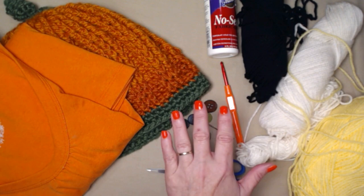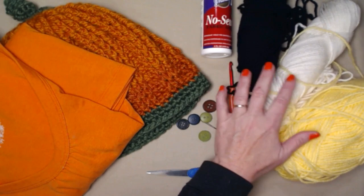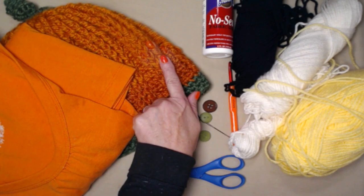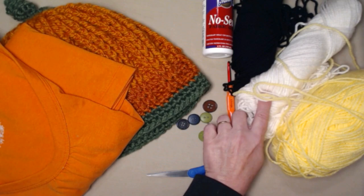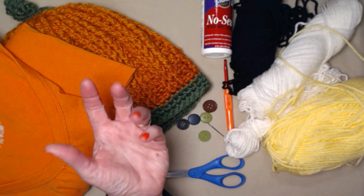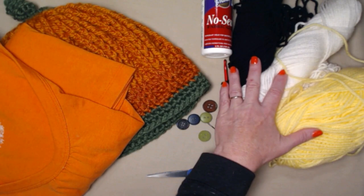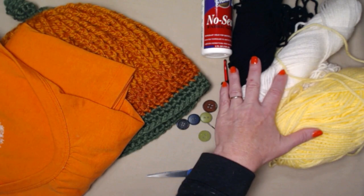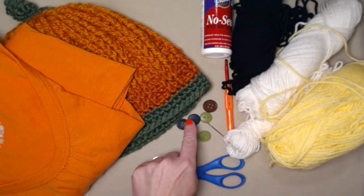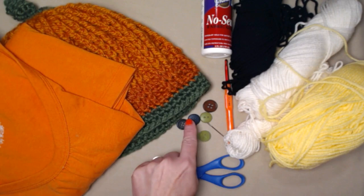I've gotten into my stash and I've got some different colors of yarn - some black, some white, and some yellow. I'm going to make the traditional jack-o-lantern with the triangles in black and a black smile, and also the silly face with big eyes in white and the nose in bright yellow. You could do all the triangles in yellow to make it appear lit from the inside. These are all medium weight number four acrylic yarns. If you're going to put it on a shirt, make sure you've washed your shirt first so we don't get different shrinking from the crochet to the shirt.